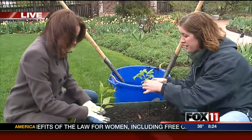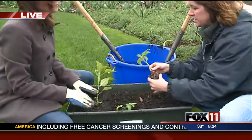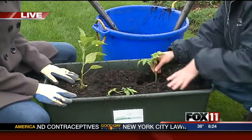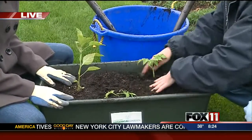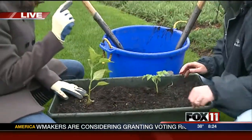My tomato is going to be a little different. I'm actually going to snip off those bottom branches, and I'm going to plant it up over where I had snipped off those branches. That just helps it grow a few extra roots and gives it a little more stability once you get a larger plant. That's a great tip.